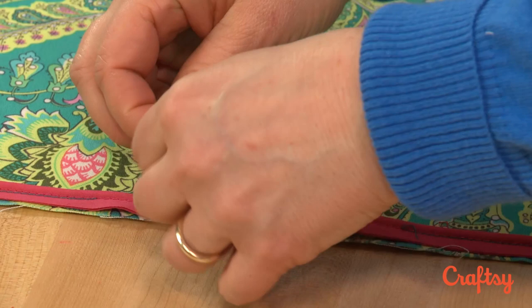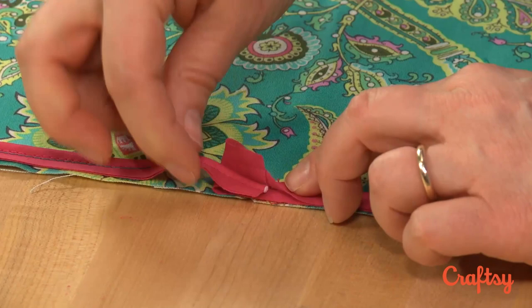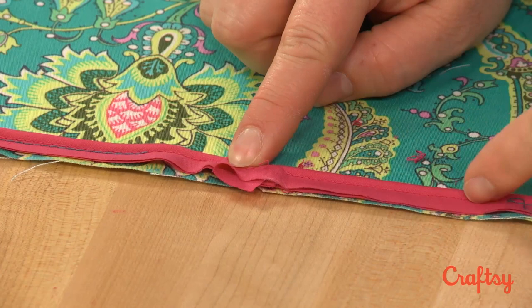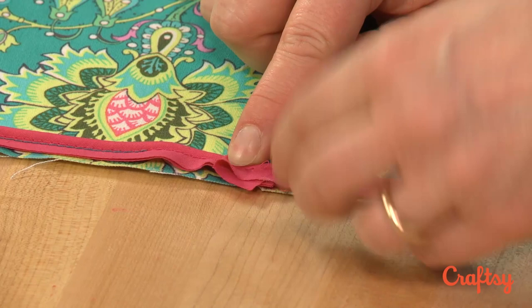That goes over my other piece — they come together like this. You don't need to sew them together; you don't need an extra seam right here, just this fold. As we stitch that down, it will stay there because I've got fabric underneath and on top. So I'm going to go ahead and pin that in place and stitch it.